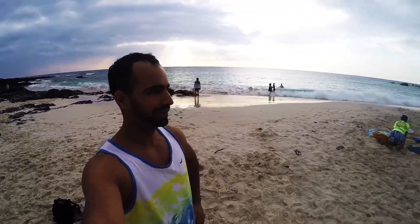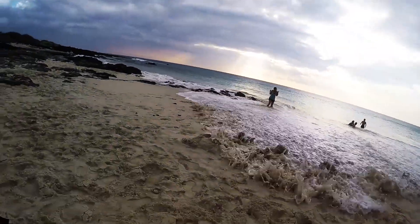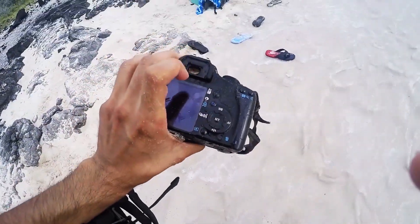Here we are at Pua Bay, White Sun Beach — this is really beautiful. Oh, my camera just got wet. I'll put it to dry and hopefully it should work fine.